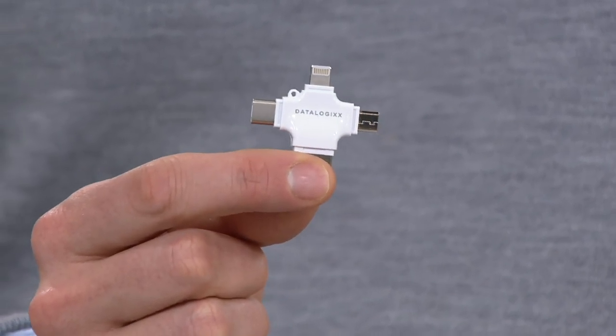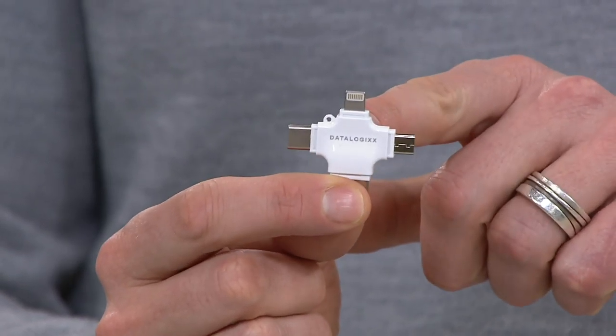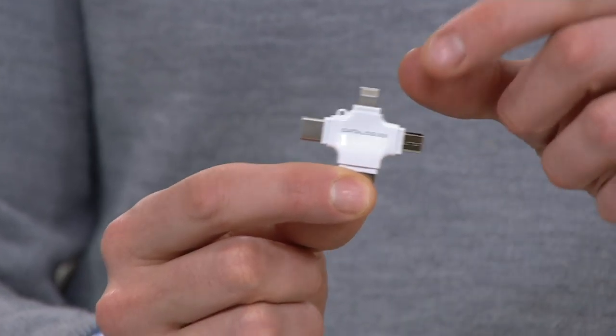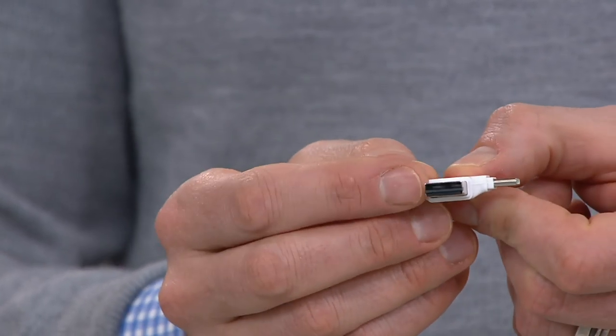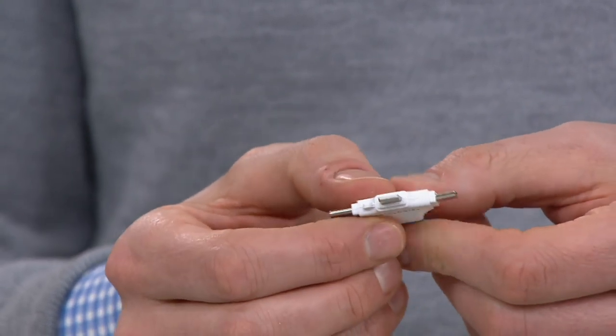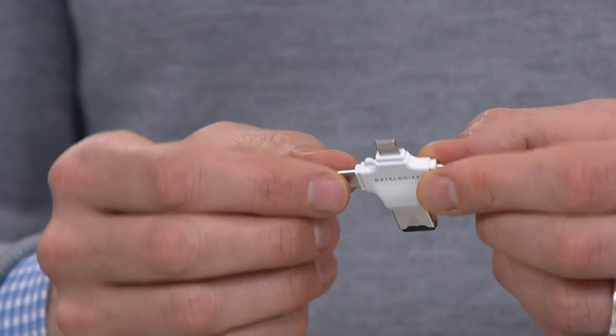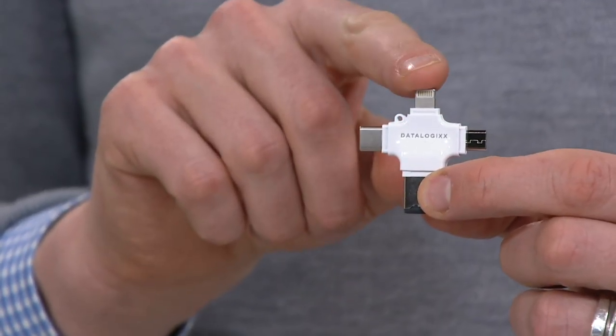The advantage is this first little port right here is a lightning port — what we use for iPhones and iPads. But if I now want to plug this into my MacBook, my PC, or my Android device, because we have all these different ports, you have the versatility to plug it into any device you want. Now we can go to the second step: from backing it up, to transferring it to whatever device we have handy.